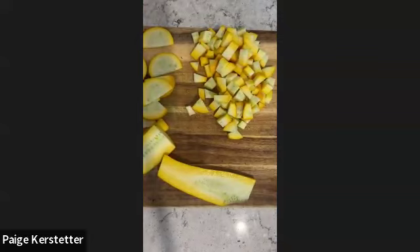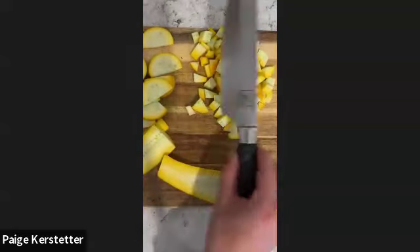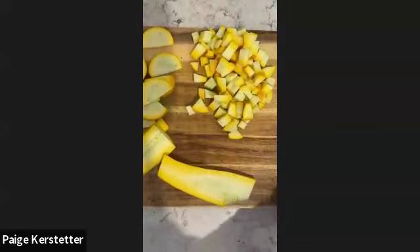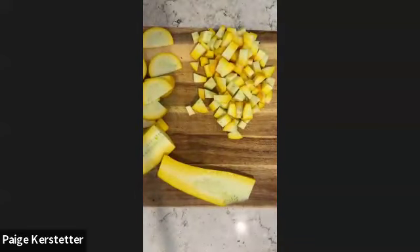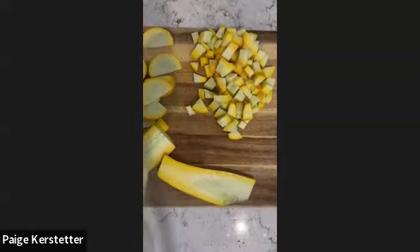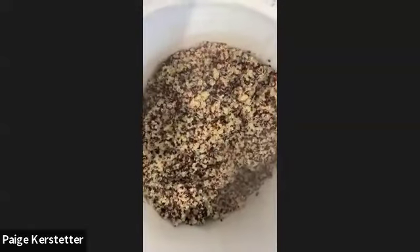I didn't have any specific brands in mind other than this one I got for Christmas. Everything else I have is like Cuisinart from Target and they are getting kind of rusty. Let's check out my quinoa - it's looking beautiful. I'm going to take this off the heat.